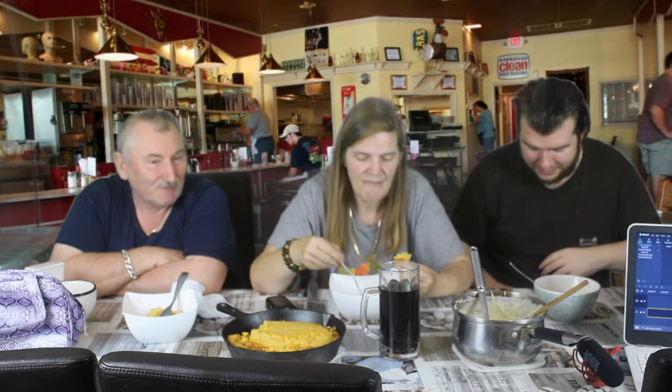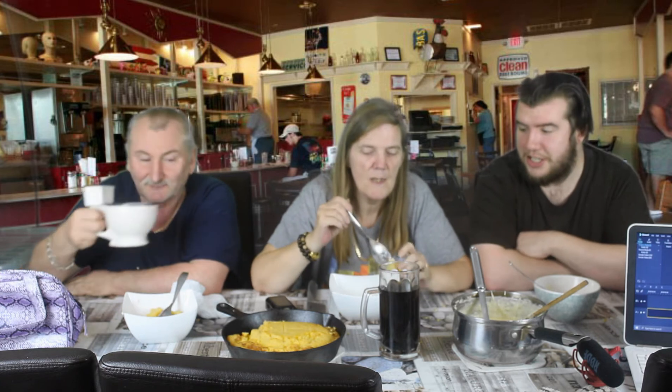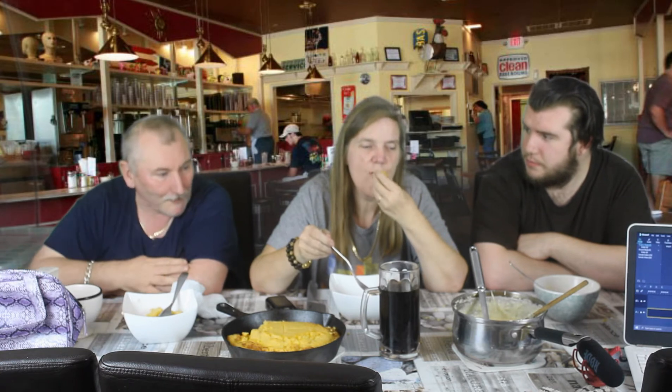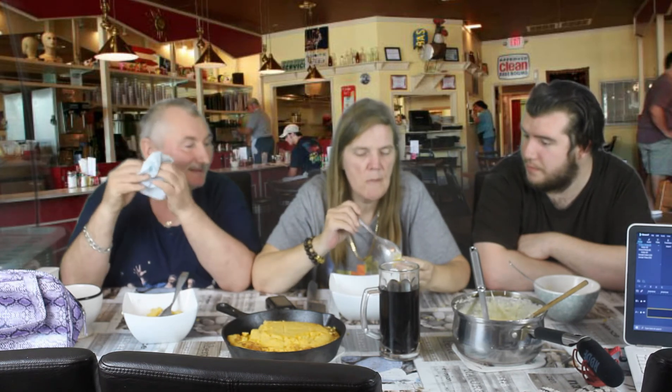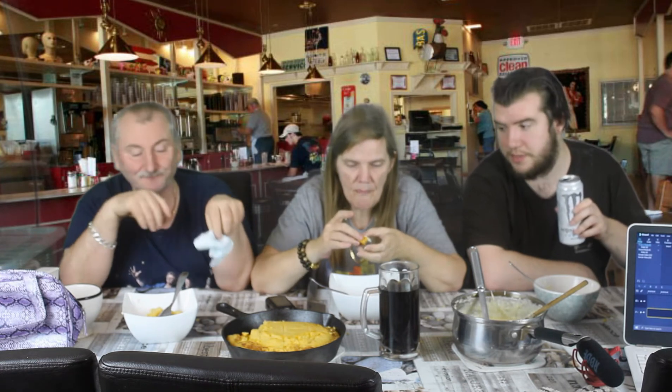Me of all people — you, the one who loves cheese — saying too much cheese. I just think the grits were overwhelmed by the cheese. There's probably too much parmesan in it. You put parmesan in the grits — that's what the recipe said.